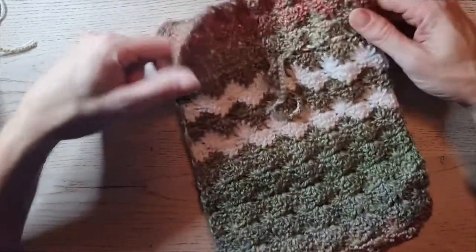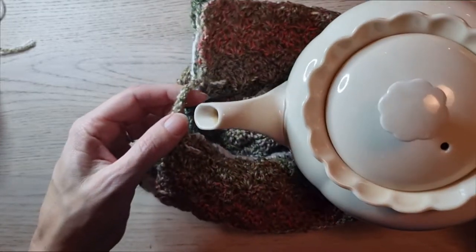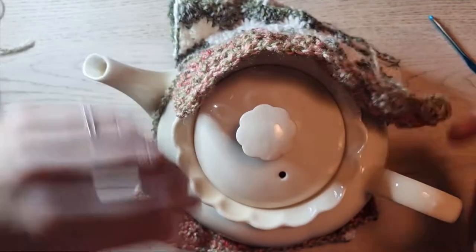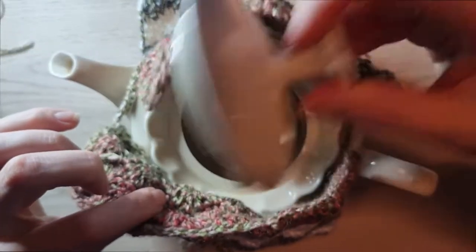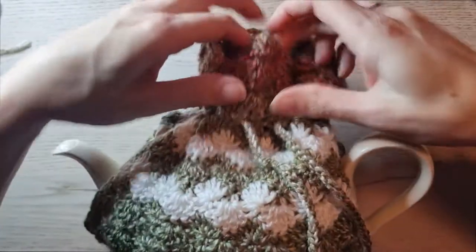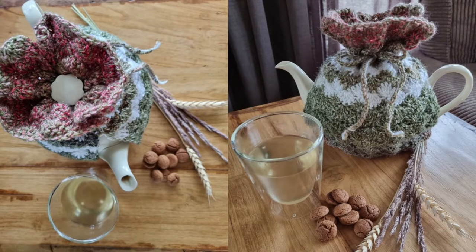Now you can see you have a bag. Put in your teapot by folding it like this, grab your teapot, put it in, and make sure your spout goes under the cord. Pull it up on this side as well, and take the cord over the handle too. Take out the lid to show you how to tie it — pull it tight and tie it. Your teapot cozy is done! I hope you liked this tutorial. If you did, give me a thumbs up, and I'd really like you to subscribe if you like what you see. Hope to see you next time! Bye!